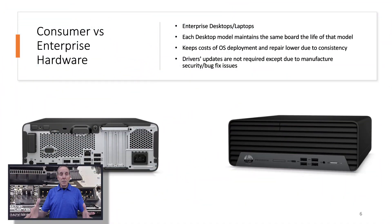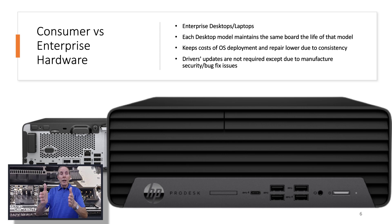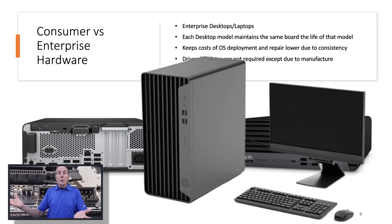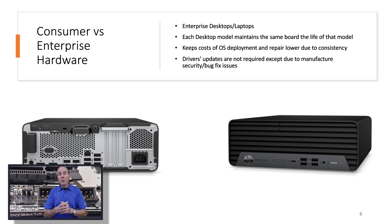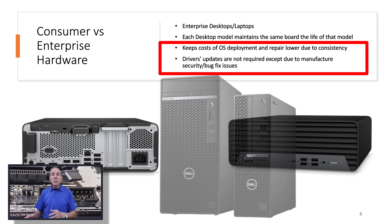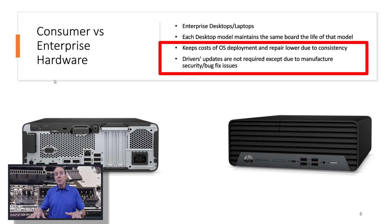When enterprise buys a desktop, they'll buy an HP Elite model 800 produced in 2019, and the last production of that model is in 2022. The motherboard never changes from 2019 to 2022 — the same motherboard, same drivers, same hardware stays consistent during the entire production run. So I can create a Windows image and deploy it on that desktop all year long, no matter when I buy the hardware, and it's going to work perfectly. Is my hardware boring? Yes, but it sure makes my job a lot easier and my cost of deploying operating systems and repair is much, much lower.